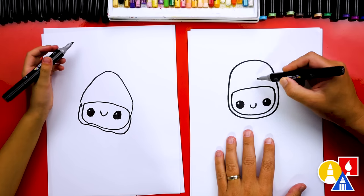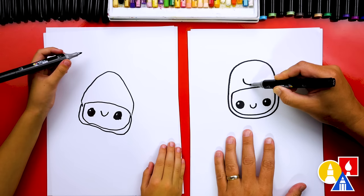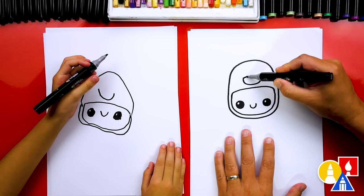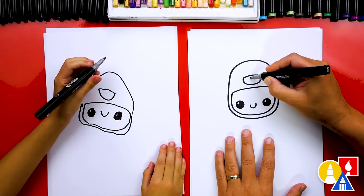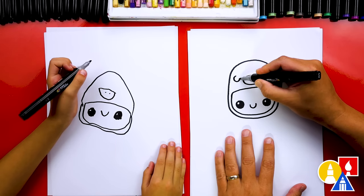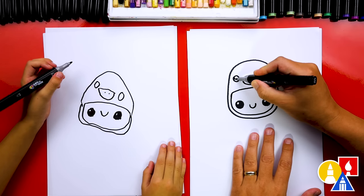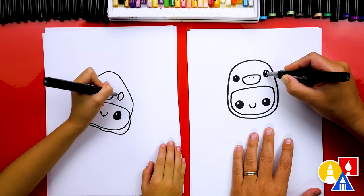Now let's draw the duck bill right here. We're going to draw a little U shape right here for the bill — we'll draw it right in the middle and then draw it coming over to the other side. Then we've got to draw the little nostrils. And then let's draw the eyes for the duck, drawing them right on each side. We can draw them a little smaller than the kid's eyes. Remember to pause the video if you need extra time.